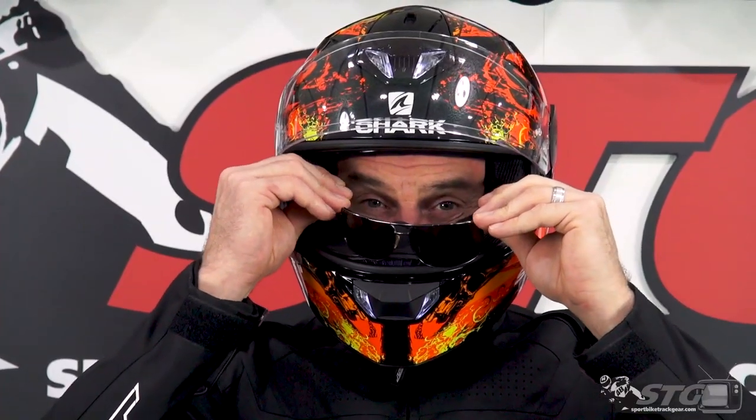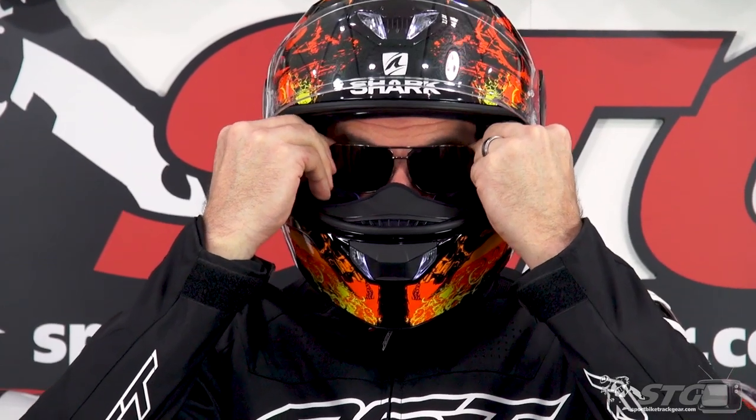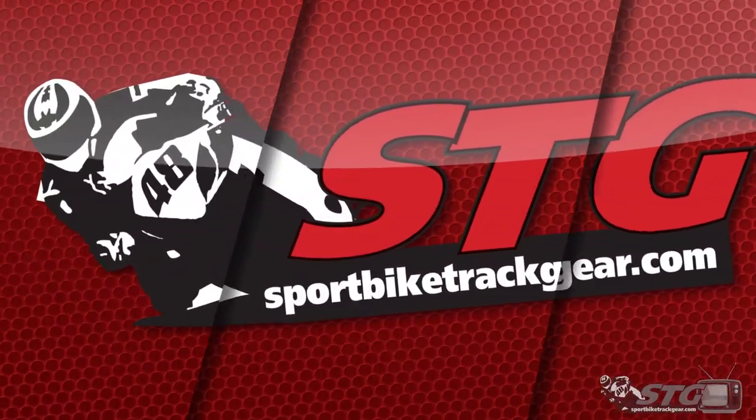Glasses compatibility — if you wear prescription eyewear, Shark has built compatibility in for that. I would say glasses compatibility is excellent with this helmet. Let's dive into features and benefits.